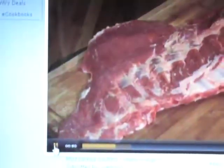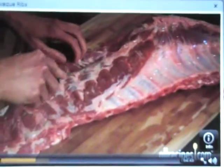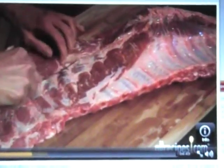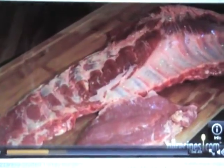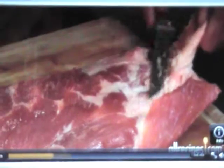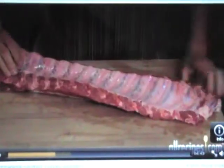Spare ribs are cut from the lower belly side of the pig. They're fattier and less meaty than baby backs, but their lower cost makes them more affordable when you're cooking for a crowd. Spare ribs will cook more evenly if they're trimmed, so cut off the skirt or flap that hangs down on the bone side of the rack and trim any excess cartilage, bones, or fat above the actual rib section.